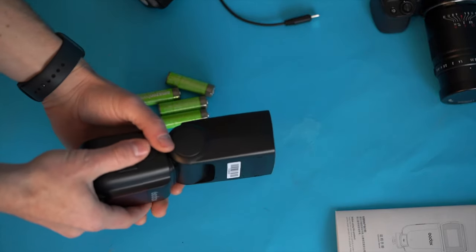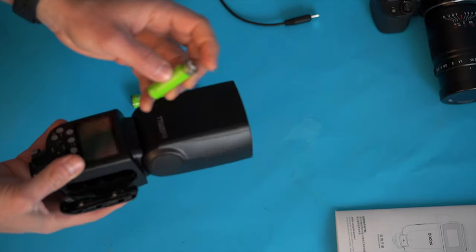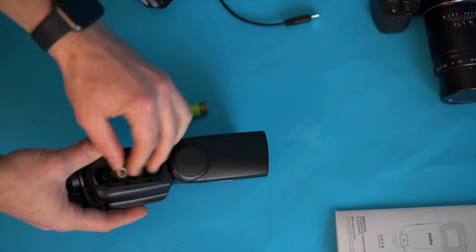After this we're going to go into high-speed sync and see how that does. Let's get into it — we're going to take this flash and put in some freshly charged batteries, not so fresh that they're still hot, fresh and cooled down.